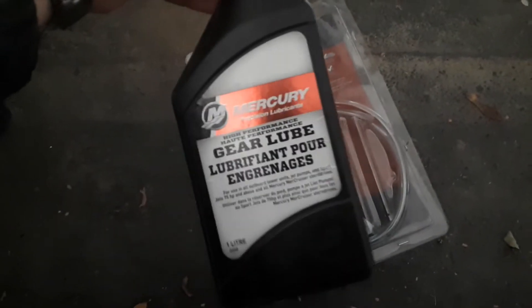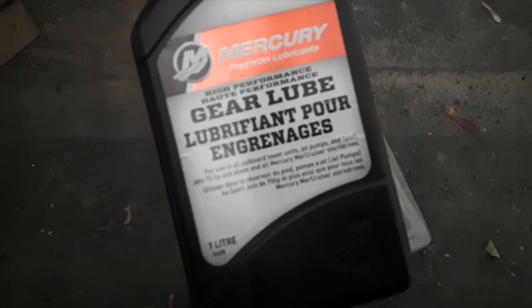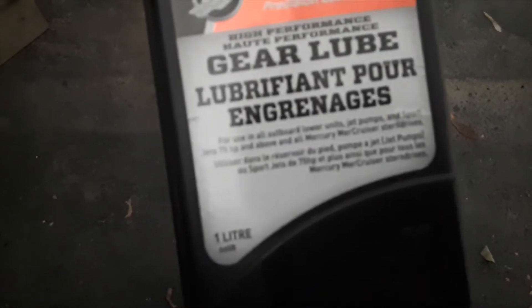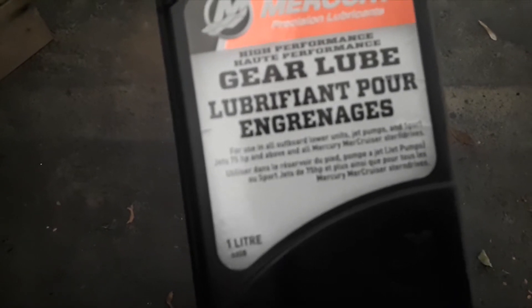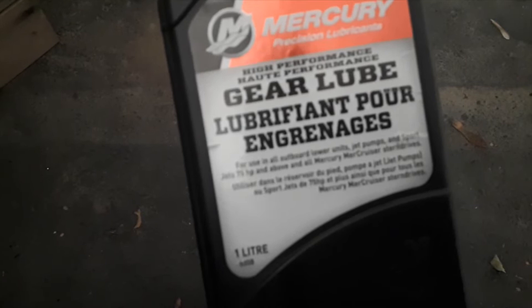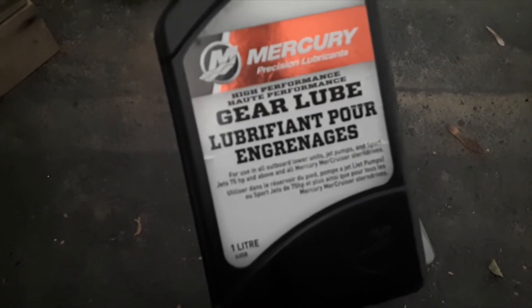The other thing you'll need is your gear lube. I buy the Mercury brand just so I know I'm putting Mercury-approved oil in my lower unit. One thing to note when you look at these bottles is you've got to make sure, depending on what your horsepower is for your engine, that you buy the right gear lube.